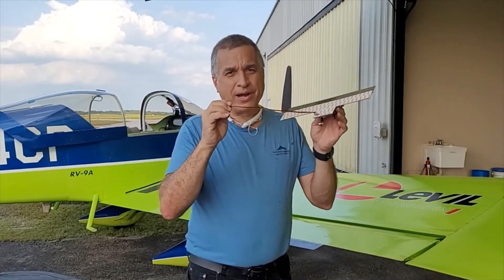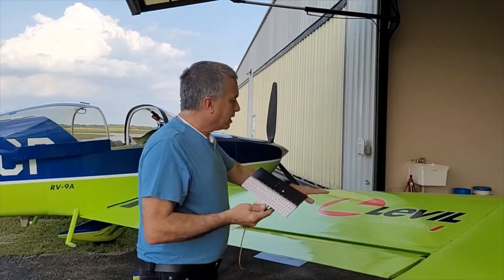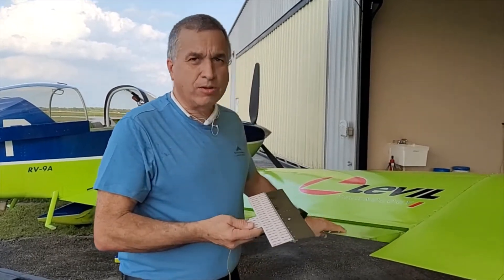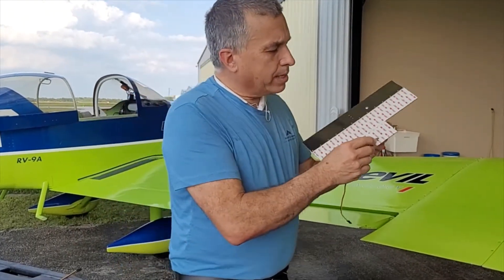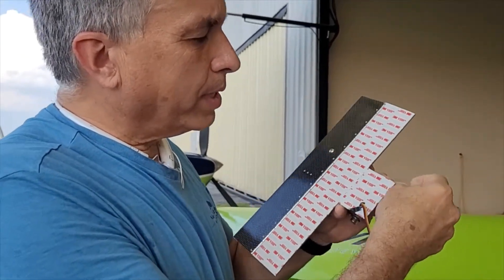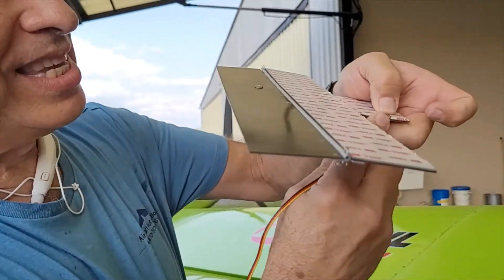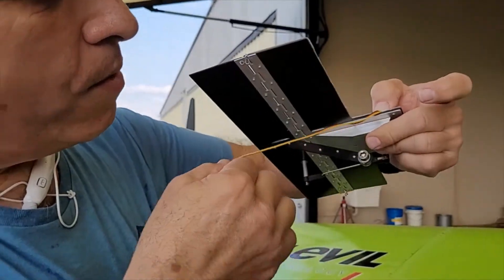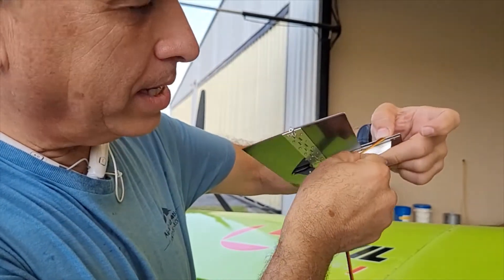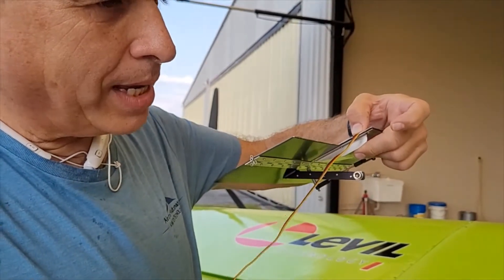One of the things you have to think about is the wire — where do you put the wire? You should bring the wire inside the wing to the instrument. Then, depending on how the wire comes out, you can peel off a little bit of tape and put the wire flush, always facing back.